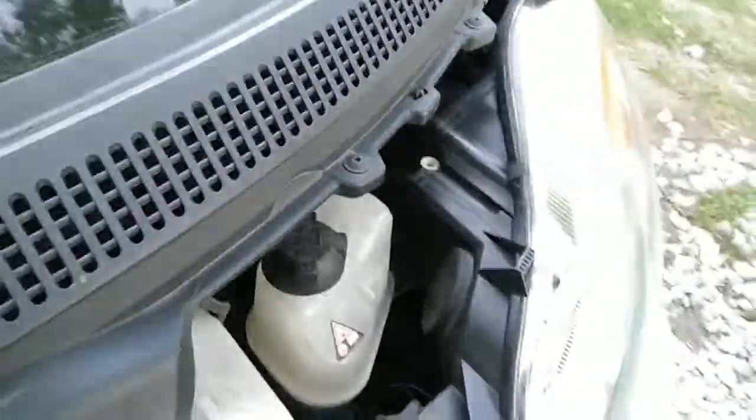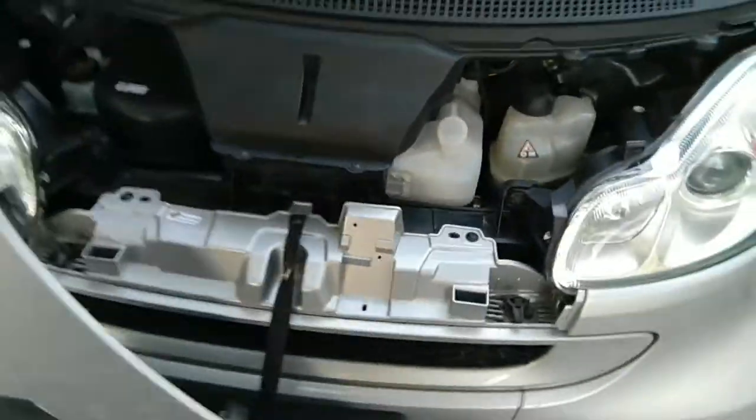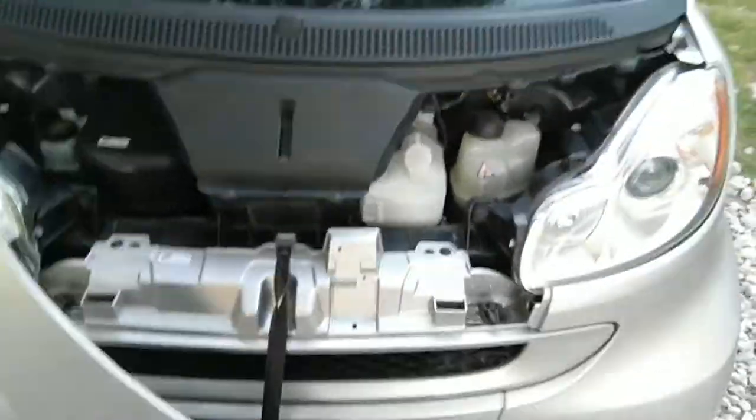You can also access the headlights more easily than on the other one. On the other one, accessing the headlights was — oh my god — it was a pain.